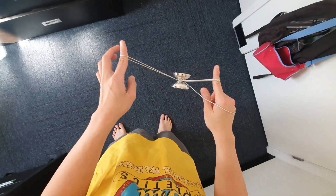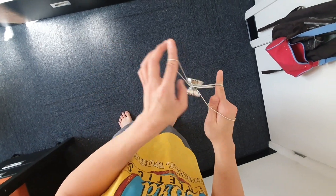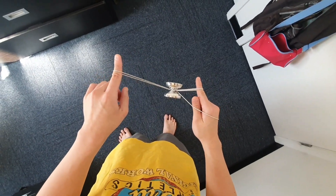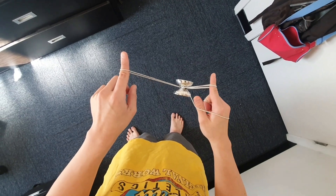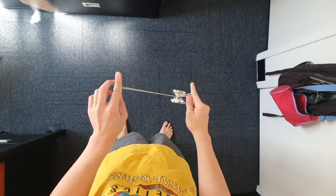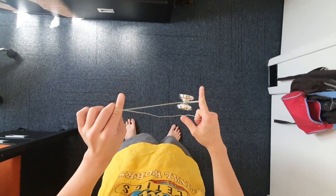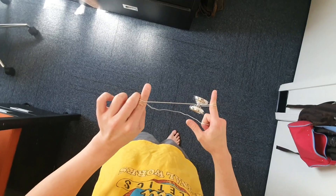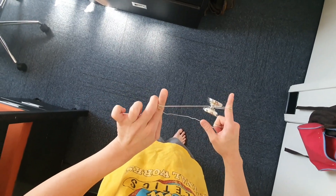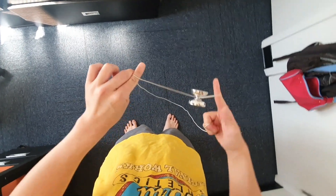So now your thumb is underneath the string section that's closer to you, and you're going to reject this by pushing your thumb so that a slack is being rejected out with some kind of force. When that rejects out, you want to use your middle finger and your pointer finger to pinch the string section.